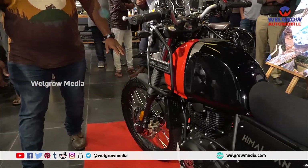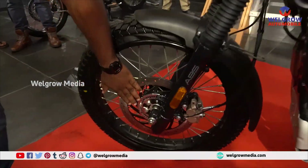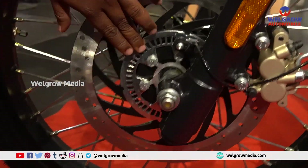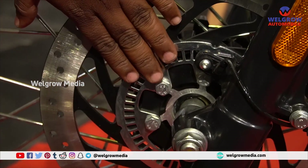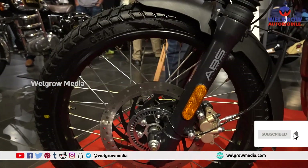The front braking has been improved a lot. You can see the ABS beads are bigger and stronger. The ABS and the braking performance of the front tire has been improved significantly.